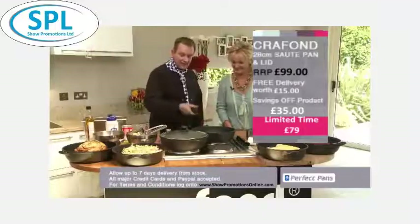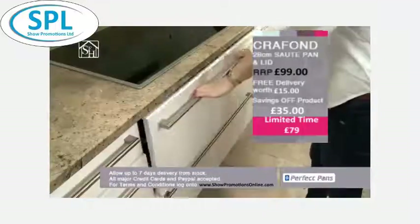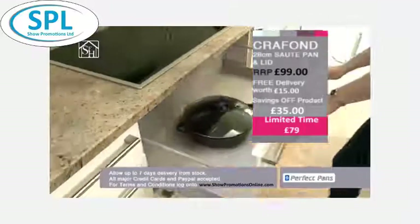Take the handles off — fantastic for storage, and safe if you have children in the kitchen. They call it the Perfect Pan. It is the Perfect Pan.